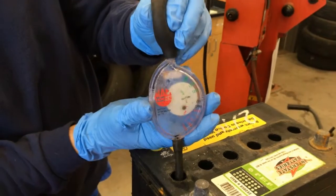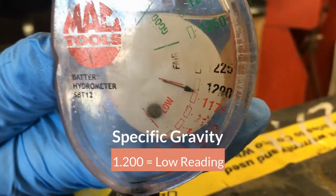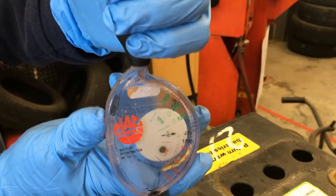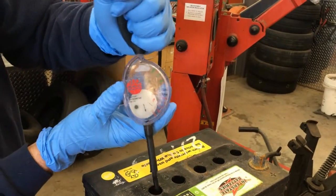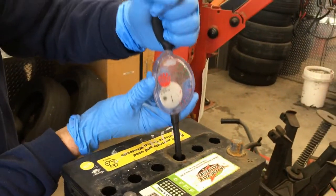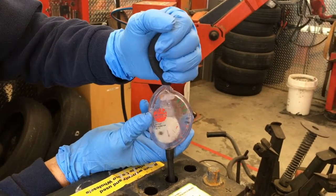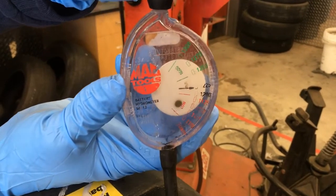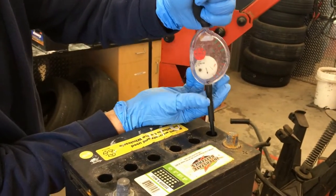Make sure you get the hydrometer down into the electrolyte fluid and get a good suck of fluid in there. Look at where that float is — this one is looking a little bit low. Squeeze the fluid back into that cell and go test the next one. One is sitting a little bit higher — already I'm noticing a difference between cells, which isn't good. Several cells are reading fair condition. Five of the cells are reading the same and one is different, which indicates a bad cell inside this battery.